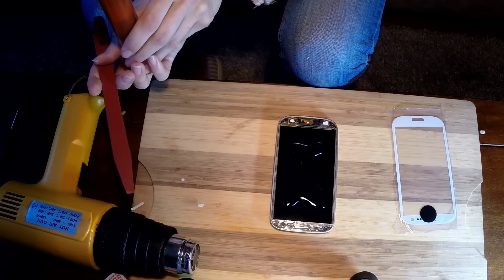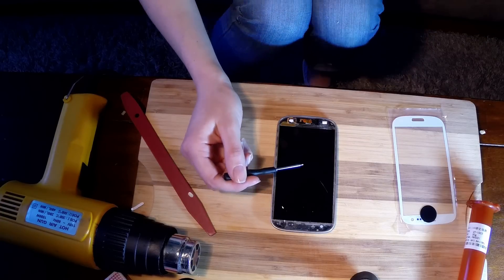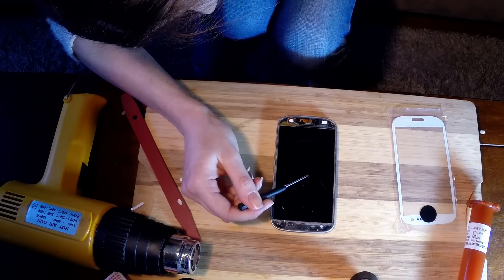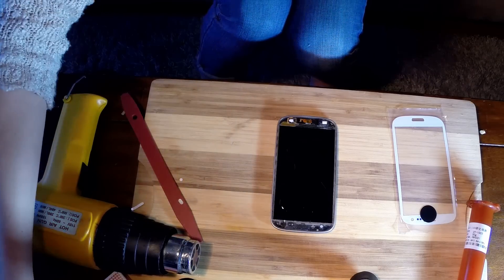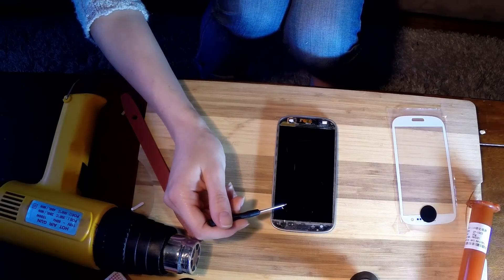Just like that. Now we're going to look really closely and make sure there are no air bubbles in there. If there are, you're just going to want to drag them out with something. And I think that was it.